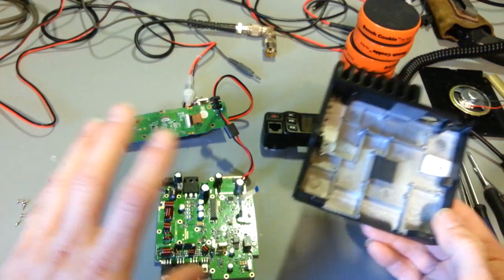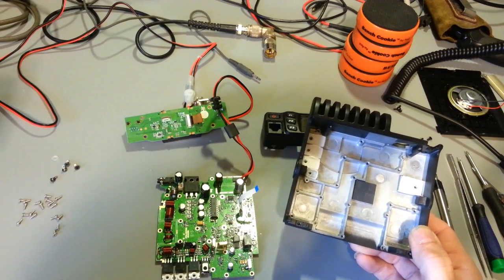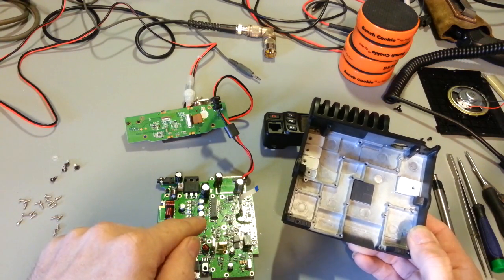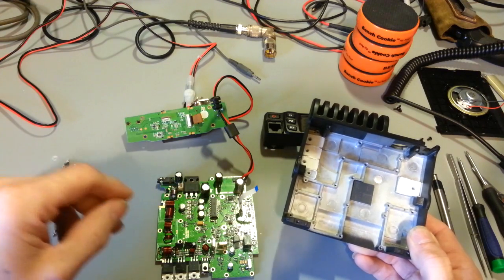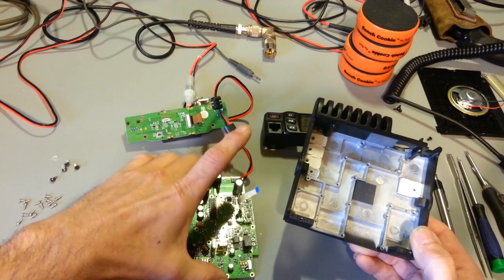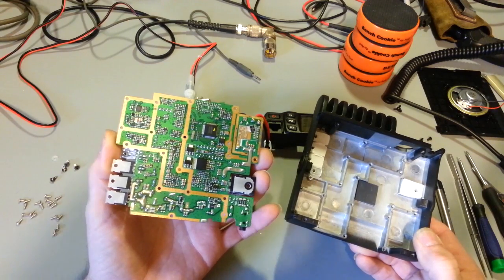If you don't like surface mount, you're not going to like this radio, and you're going to like it even less if you ever have to work on it. Getting to this side of the board is one thing, but if you ever need to change any of these through-hole components, you've got to pull the board out. This is only a fraction of what parts lie inside this radio. The large majority of the parts are on the bottom side, to include the processor.